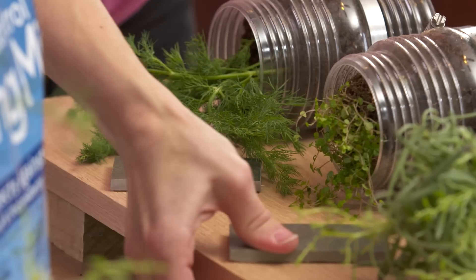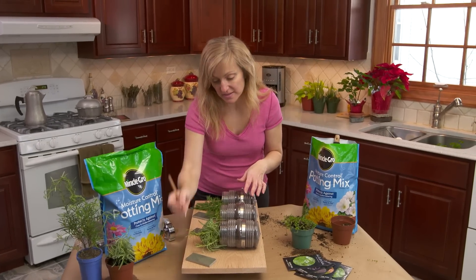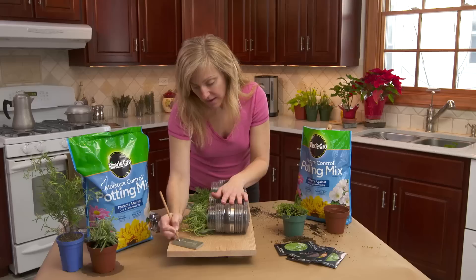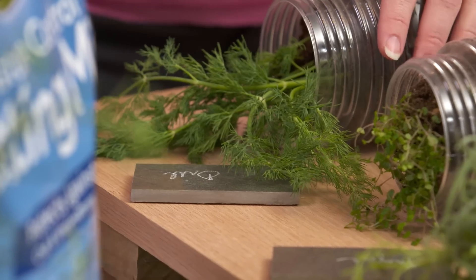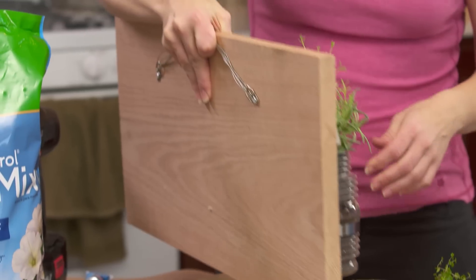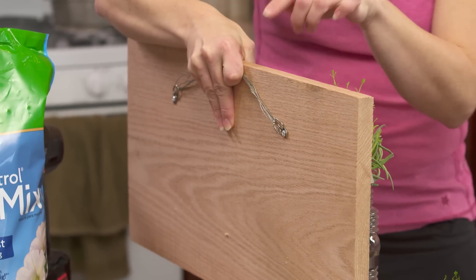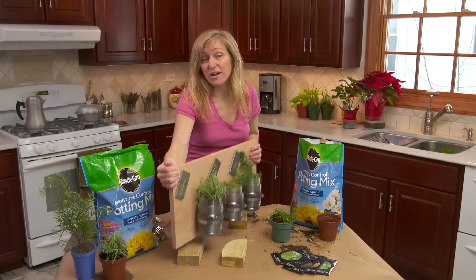Our labels are all attached, so now we're gonna label our plants. I've got here a chalk pencil — this is our rosemary, and we've got thyme, and we've got dill. And then all that's left to do is hang it. For our project here I used a standard picture hanger on the back, and this one's rated at 30 pounds, so just make sure the rating matches the size of your project. That's it — another great project from Miracle-Gro.